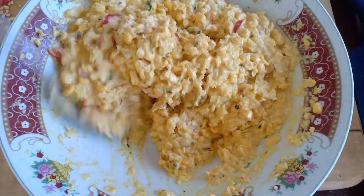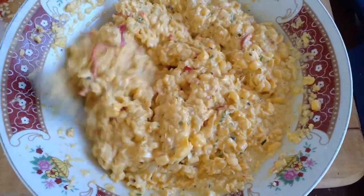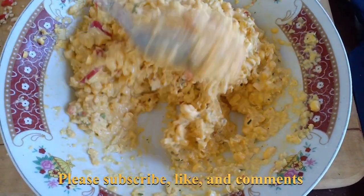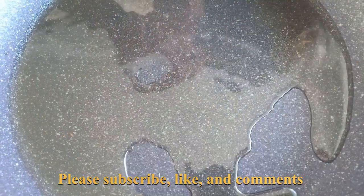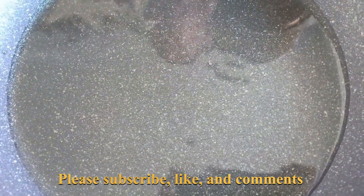The corn fritter batter is mixed and ready to fry. Heat the pan to medium heat, then add a decent amount of cooking oil — about 10 dessert spoons of cooking oil.